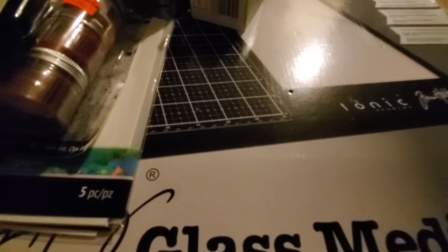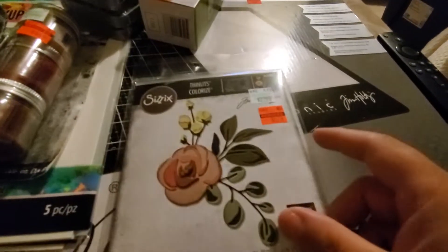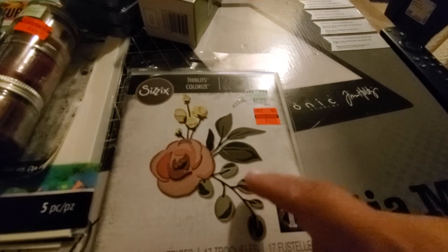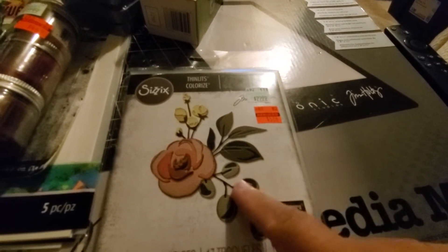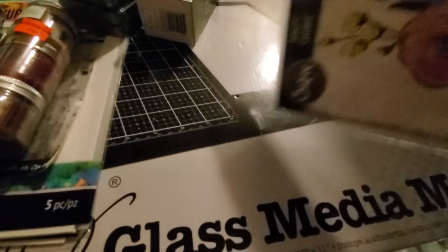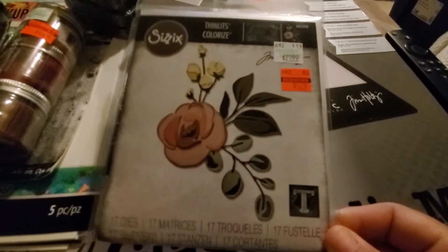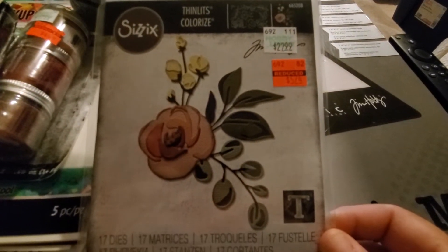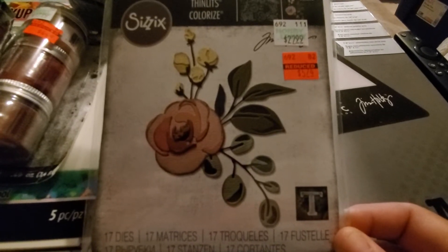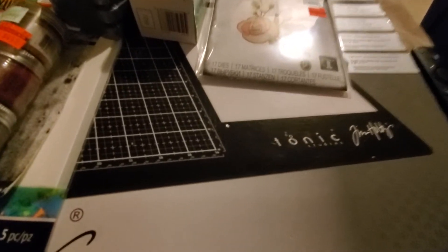I got some more Tim Holtz dies — this pretty flower for $5.74. Now just remember, if you purchase Sizzix dies you cannot return them unless they have not been opened. They have to be in the perfect seal and you have to have the receipt — it's pretty difficult to return if it's been tampered with at all. So don't purchase them if you think you already have it. The other ones I wasn't sure about I left behind because I was not taking that chance.